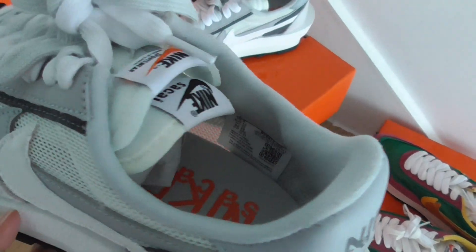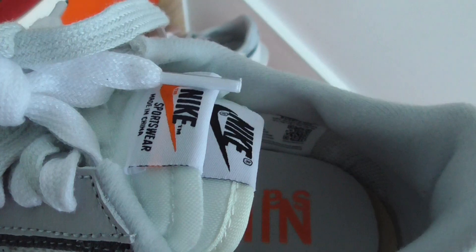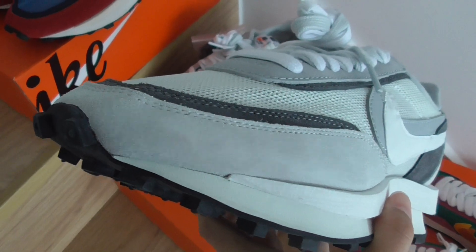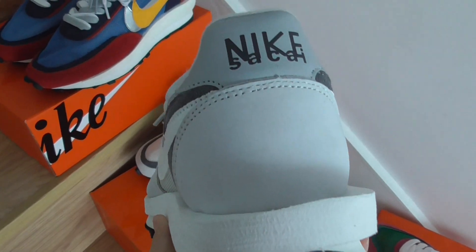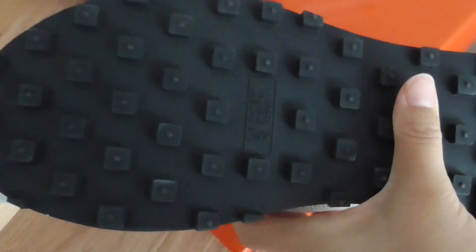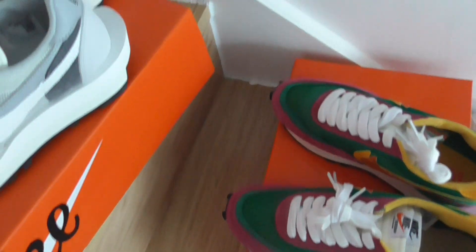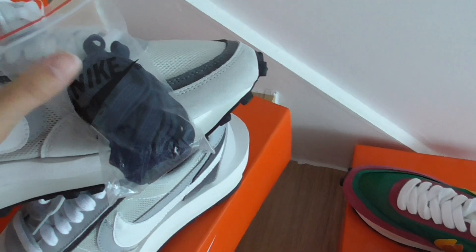If you like these shoes, you can DM me to get a discount. My contact information is below the video. You can subscribe to my channel to know more. This one features the Nike Sacai text, and it comes with extra laces — if you don't like the orange laces you can swap them out.